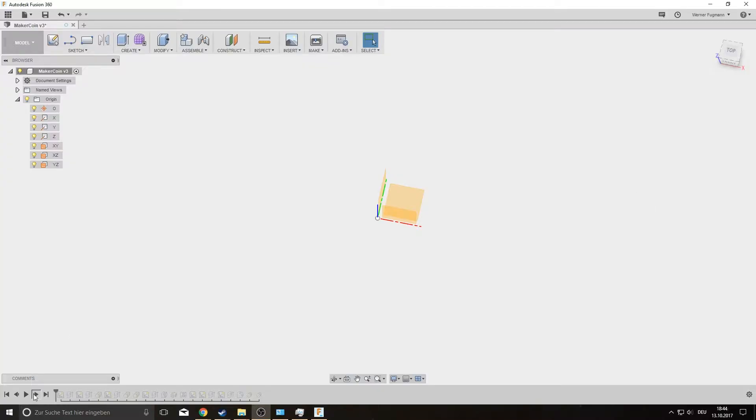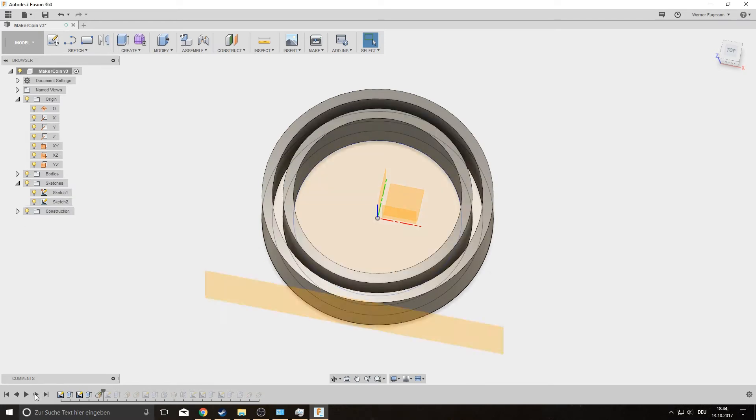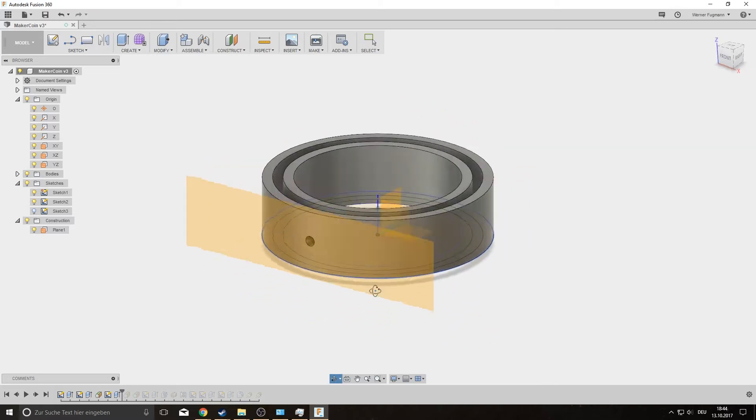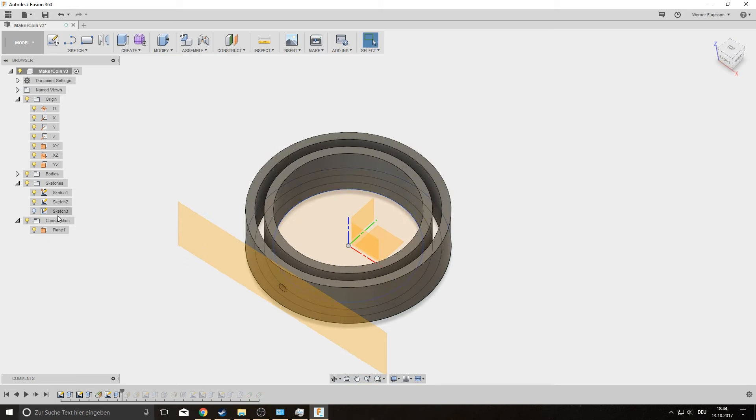Let's jump into Fusion 360 and look at the model. As you can see I drew two circles and extruded the outer circle. The inside is almost the same, just a bit smaller. I used tangential planes on the outside and on this plane I sketched a hole which I extruded through the outer circle. This is where my cones, which I will place later on, will spin in.